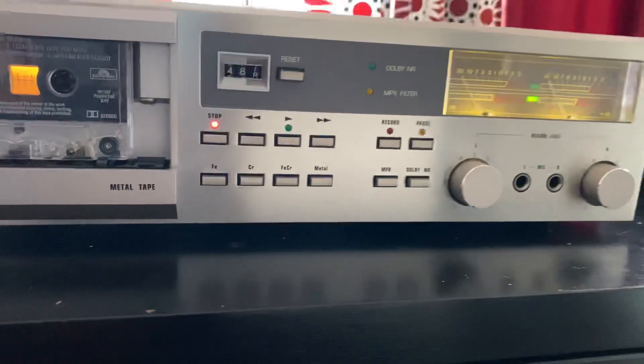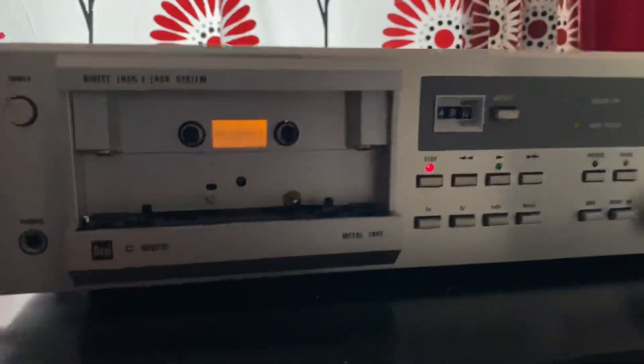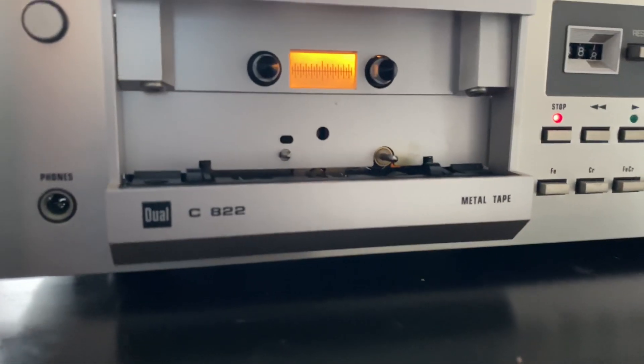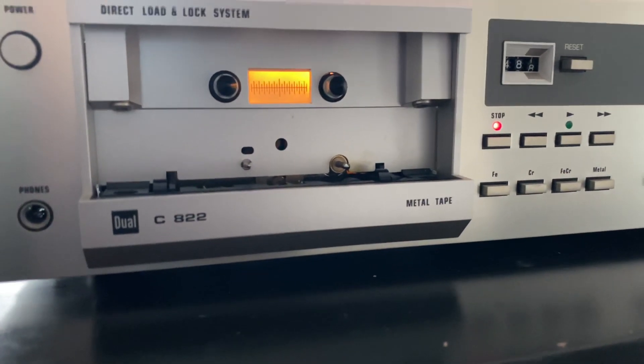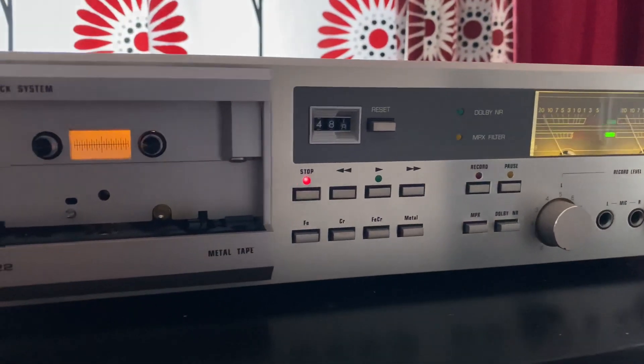That's it for today. If you like this video, hit the like button. If you're a subscriber, thank you so much. This video is about the Dual C822 tape deck. Thanks, take care, bye.